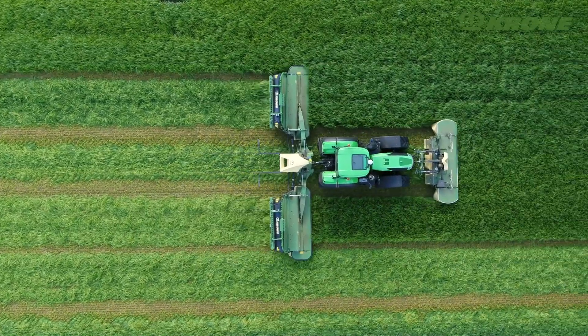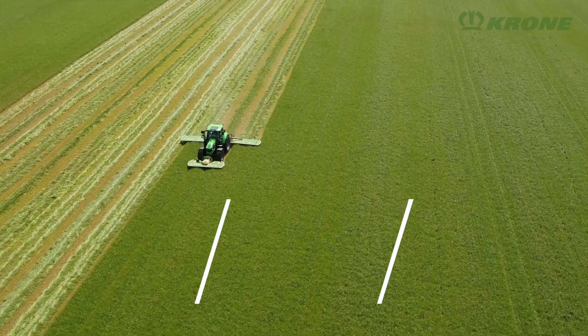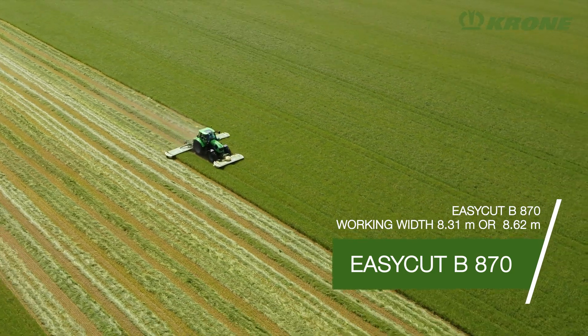Krone offers the right machine for any application. The machine line-up consists of five models of various work widths and various levels of specification.